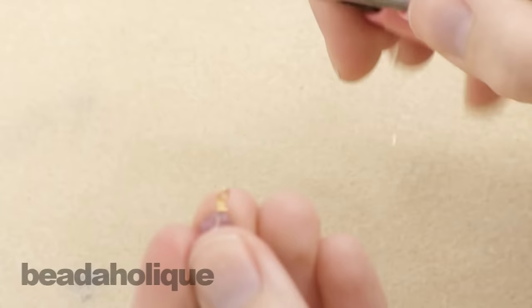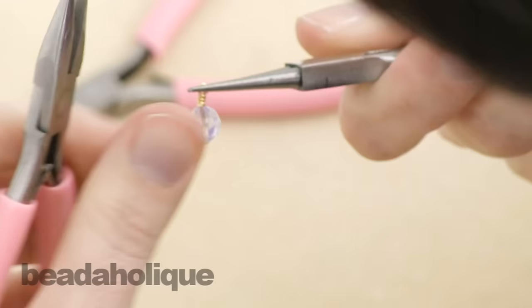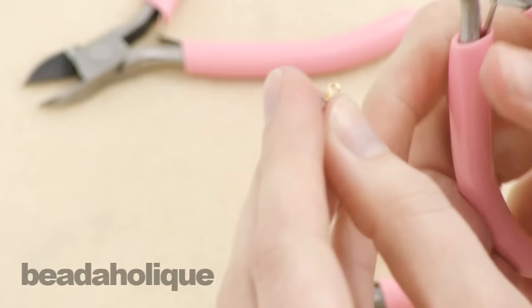Then you're going to use your chain nose pliers to tuck that end into place so that it doesn't stick up and have a sharp end. You can always reshape and straighten out your loop. And that's how you make a wrapped wire loop.